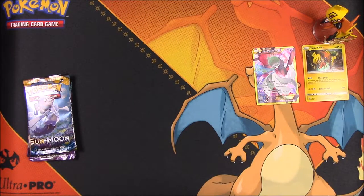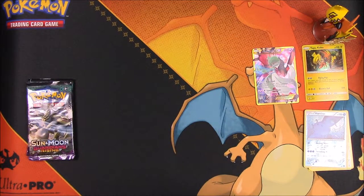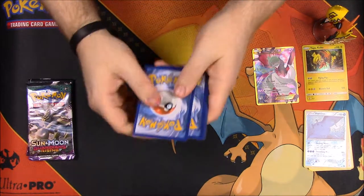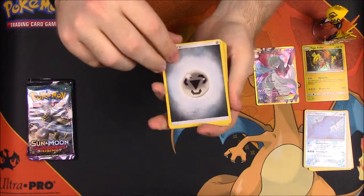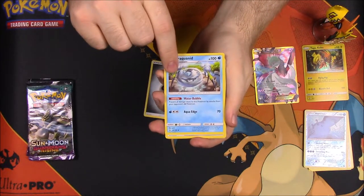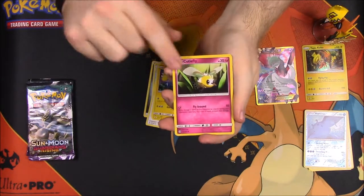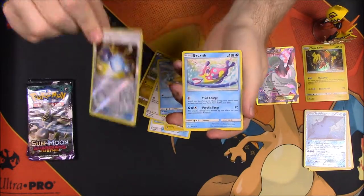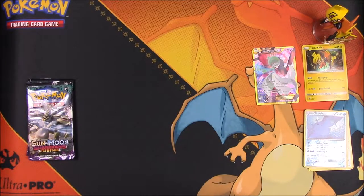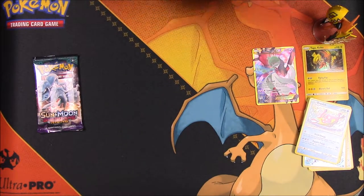Now let's go with the Sun and Moon pack and hope to get something great out of here too. This one is four to the front, so it should be an energy. Okay, so we have Steel Energy, an Araquanid, Rare Candy trainer, Wishiwashi, Chinchino, Cutiefly, Dratini, Spinda, Psyduck, a Rare Candy reverse holo, and a Bruxish. Not bad!